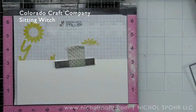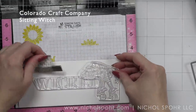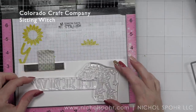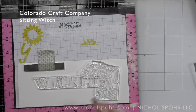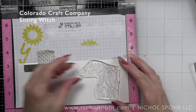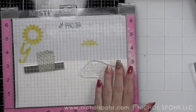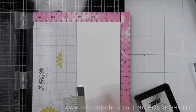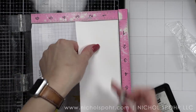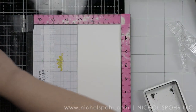We're going to start with this slimline nested rectangle that I have die cut with a Simon Says Stamp die, and we're going to take some of the Sitting Witch Lovely Legs stamps from the new stamp set from the release. I absolutely love this image and the big sentiments are perfect for a slimline style card. We're going to start by stamping the Lovely Legs image with a black ink for Copic coloring.